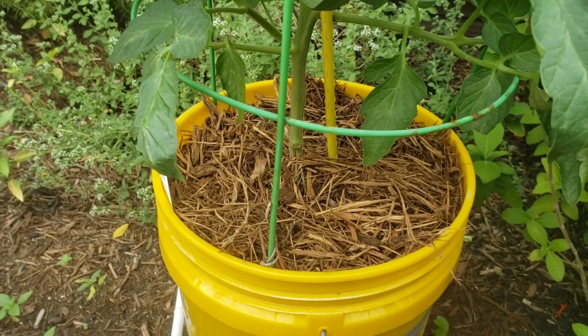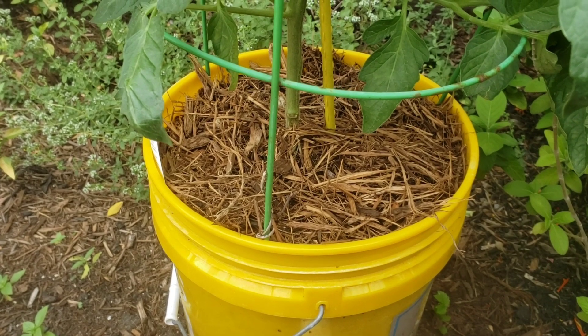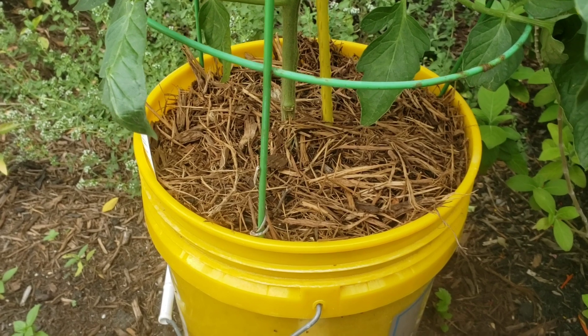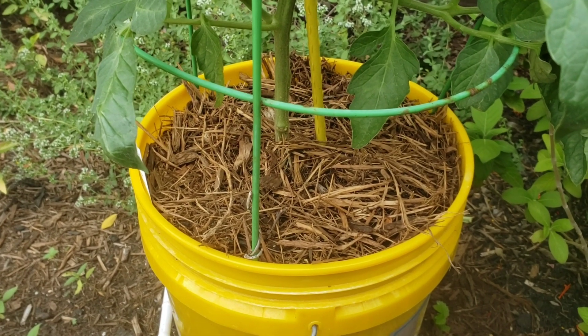Blossom end rot is fixable. The other thing you can do is test the pH of your soil to make sure it's where it needs to be. Also, add a little gypsum — gypsum does provide calcium as well.